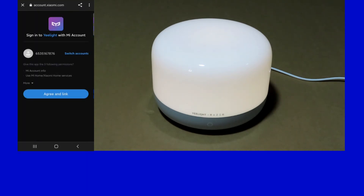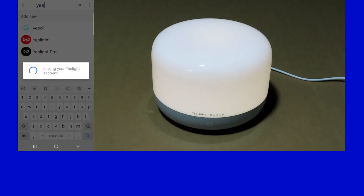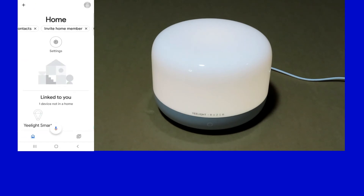We need to link our eLight.me account to Google Home. There — it's done! Our account is now linked to Google Home. Let's go back, and you can see that the eLight SmartLamp is now linked. So let's try the Google Assistant.